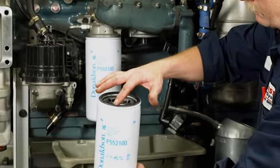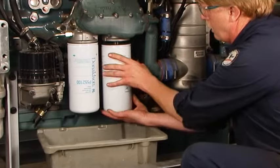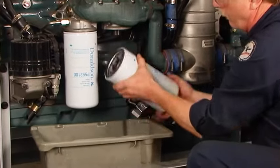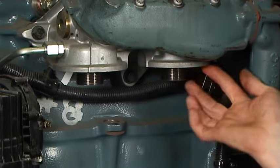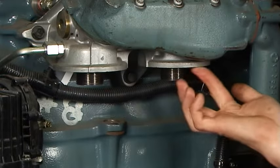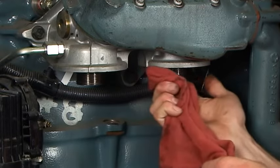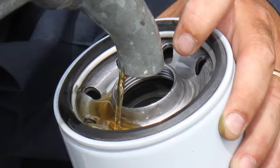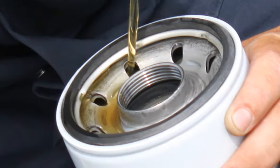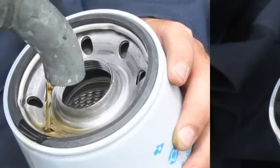First, let's look at the proper steps for installation of spin-on lube filters. Before installation, unscrew and remove the old filter. Remove the old filter gasket if still attached to the base. Wipe the filter mounting base or head with a clean cloth. To install a spin-on lube filter, if the manufacturer recommends, fill the new filter with oil on the dirty side. That means don't pour the oil down the clean oil center tube.